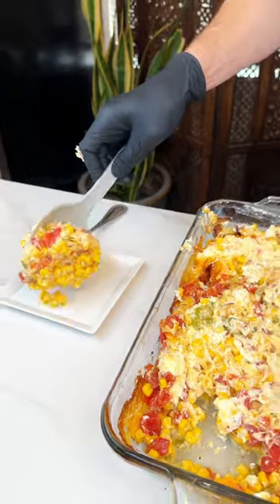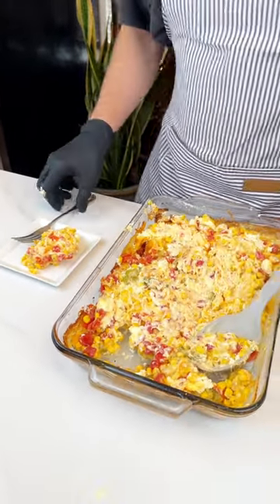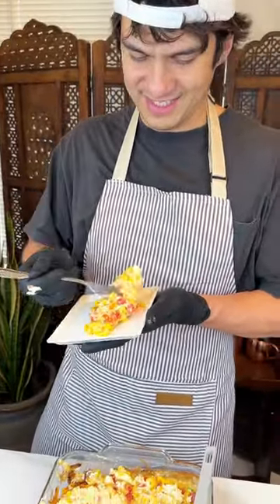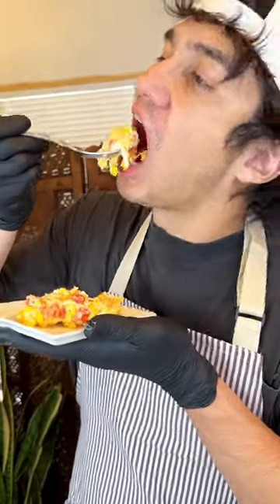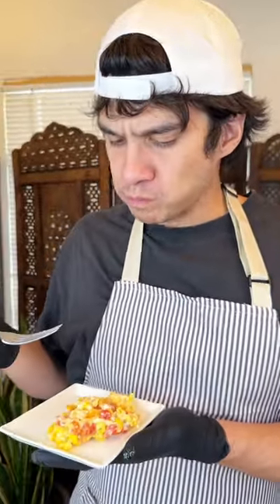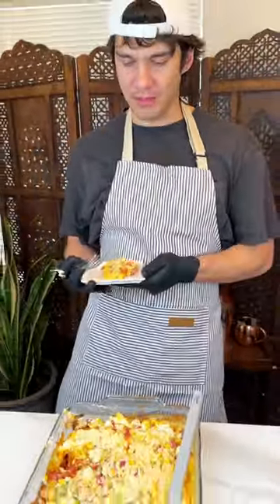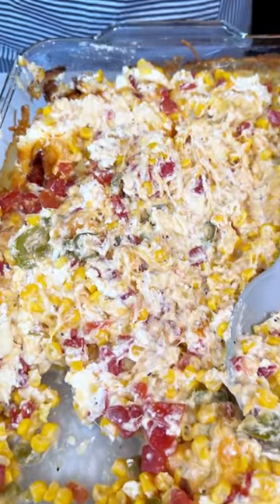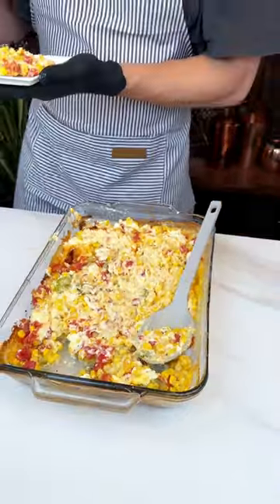It would be a nice dip. Look at that cheese. It's very flavorful, I love it. Look at that bad boy — all under $10, too. Super affordable and all for church.